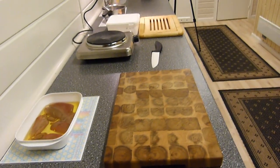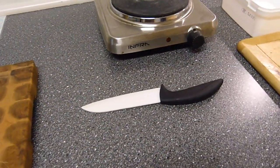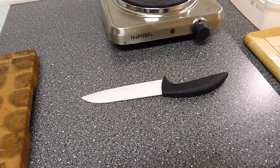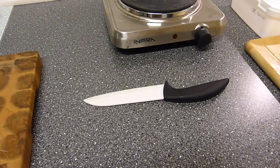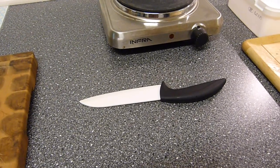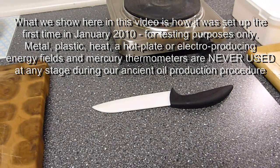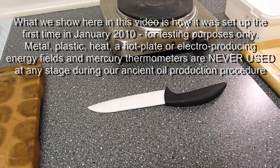Here we have a set up, and look at this knife. Throughout the whole process we have found that using a metal knife to cut the fish and liver will kill off some of the beneficiary antioxidants, and there is a lot of literature around this.